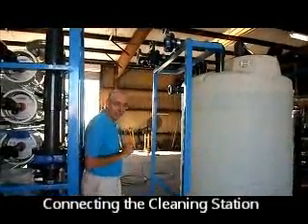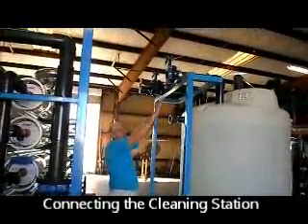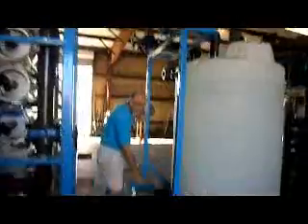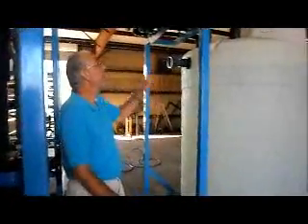There are five connections for the cleaning station. The green primary one is on this side, and over on this side of the machine is the outlet from the cleaning station to the RO or whatever system you have. Let me explain.